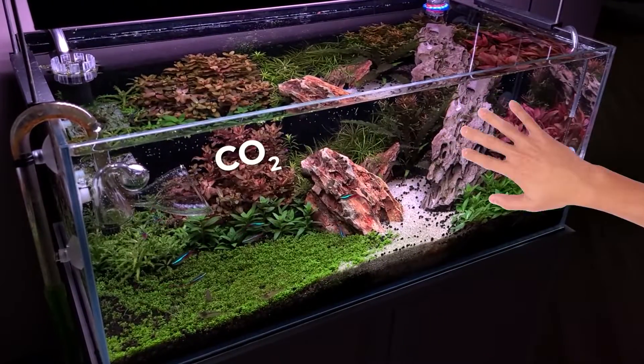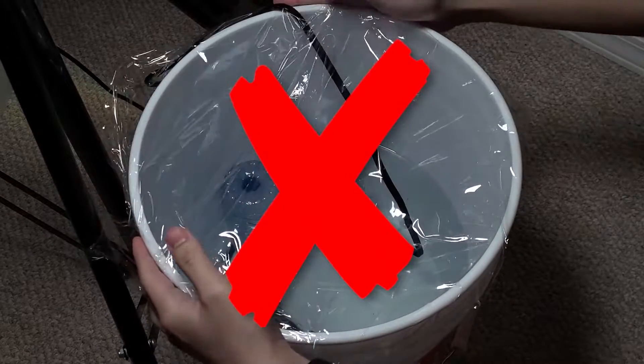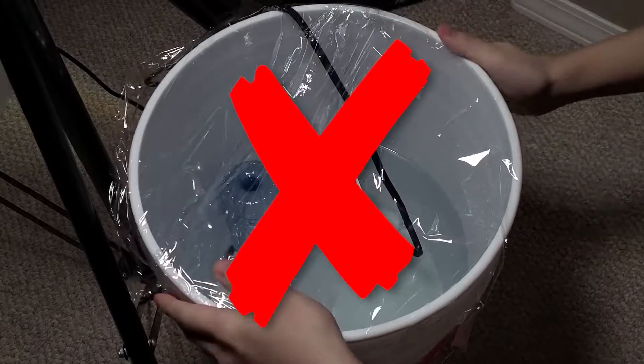Everybody breathes out CO2. Can we capture that CO2 and use it for our aquariums? We tried this before and it unfortunately didn't really work out, but this time I've made some improvements.